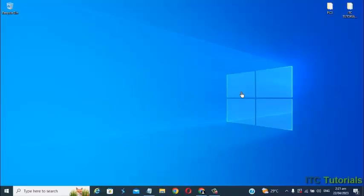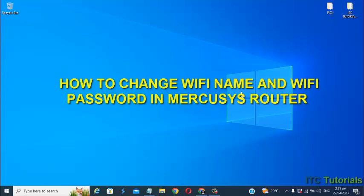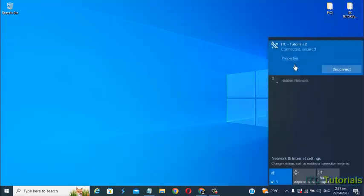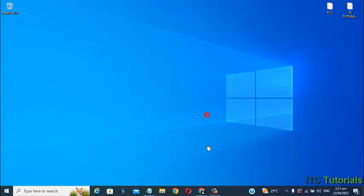Hi everyone, in this video tutorial I will show you how to change the Wi-Fi name and Wi-Fi password in a Mercosys Wi-Fi router. You can do this on any device like your phone, laptop, or desktop computer. For this video I'm going to use my laptop for a bigger screen. Now let's start — first connect your device to your Mercosys Wi-Fi router, then open your favorite browser.